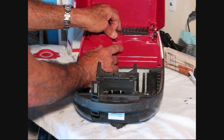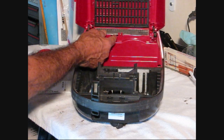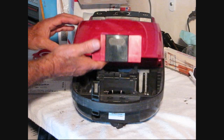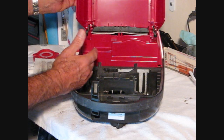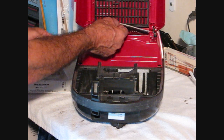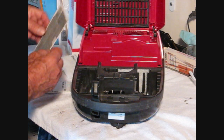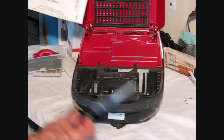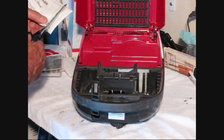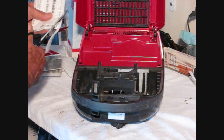Anyway, slide that back in there — there's one of your filters. One of these is the motor filter, and one of them is called a HEPA filter. This other one — it doesn't look like you could shake it out very well. You have to cut it to size too, so I've got my scissors on here. Scissors are the only tool you'll need to do this part.